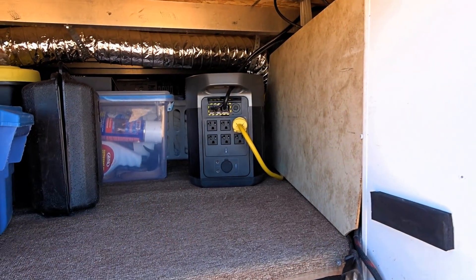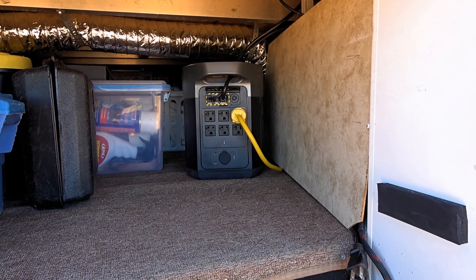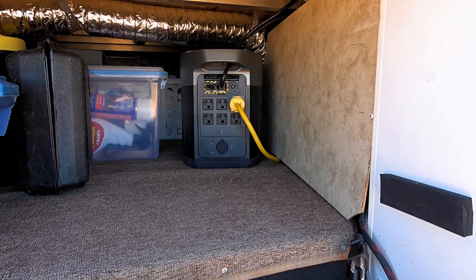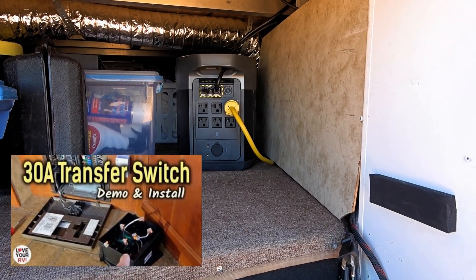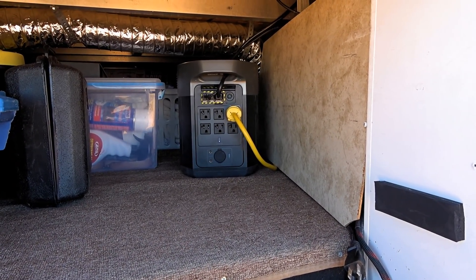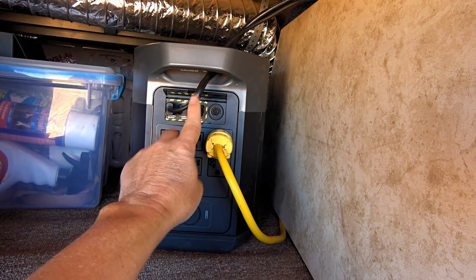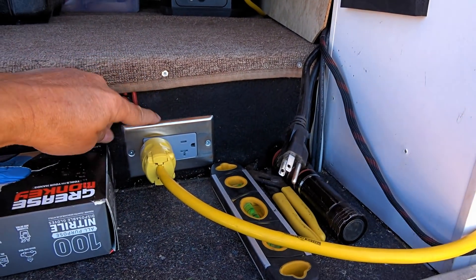I usually leave one side of the storage bay open so the EcoFlow power station gets good airflow, and it's never had an overheating problem. You can see the yellow cord that goes into my main power distribution center in the RV, where I have a transfer switch between the main rig power cable and this cable — so when that's connected I can use all the AC outlets in the RV. The black cable here is for solar charge, and this other black cable is for AC charging, plugged into an outlet right here.